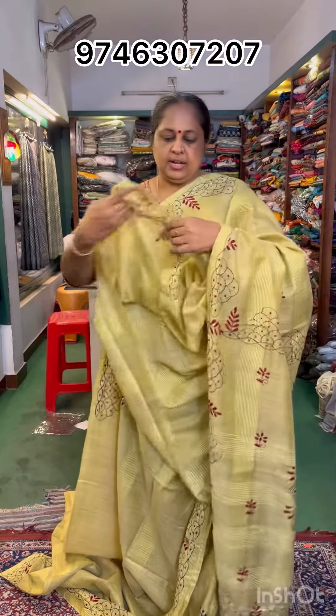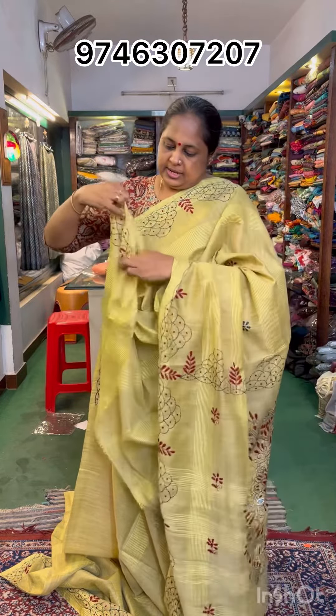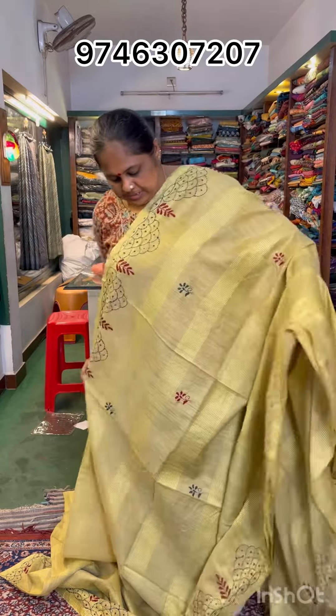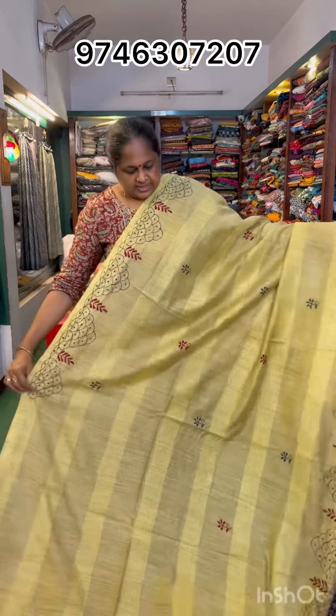That is what we have to work with at the end of the sleeve. This is the handwork. This is the price range.